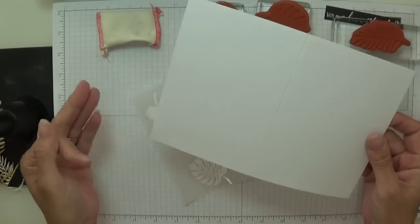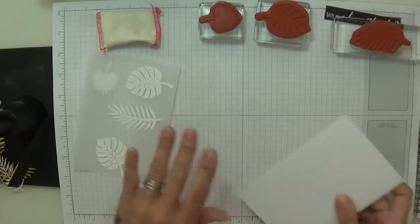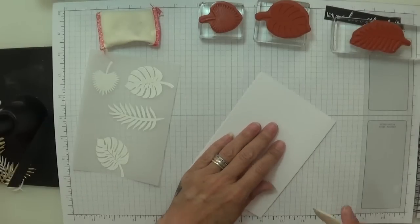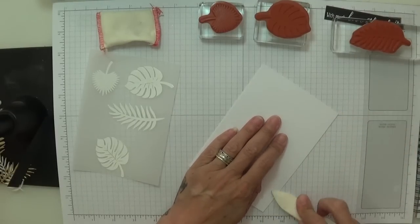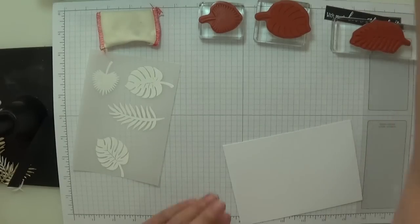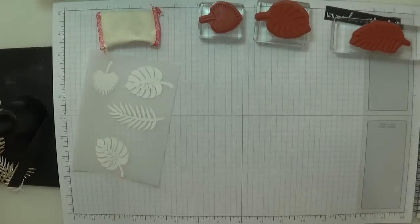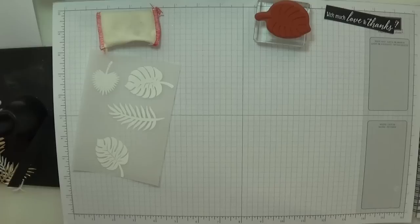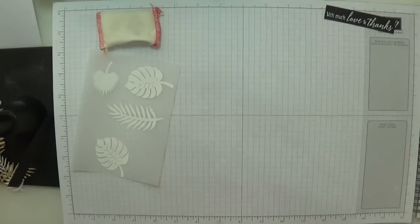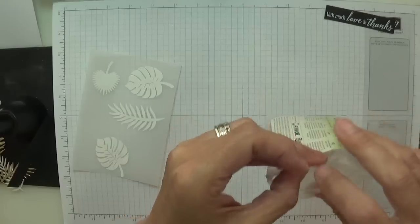So there's my little tip on that. Here's my card base — it's just a thick Whisper White, folded in half and scored at four and one eighth inches. I'm just going to burnish the card. I'm having no layers — I just want to go straight onto the card front itself. That is stamped ready. I'm going to pop these to one side. I've got my dazzling diamonds out ready.